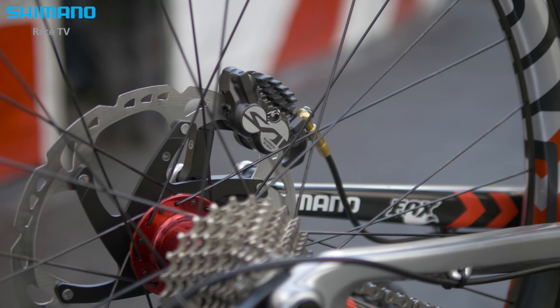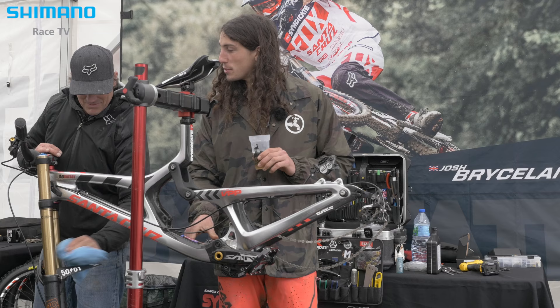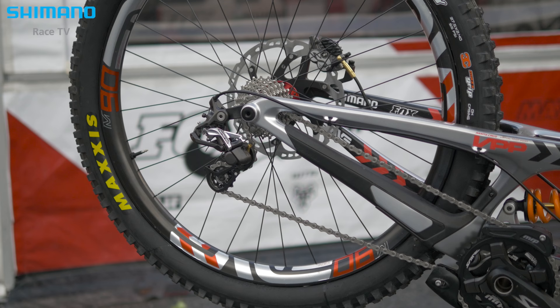I'm running Shimano Saint brakes and cranks on this beast. A standard 10-speed cassette because I like getting on my back wheel — I keep all the easy gears.